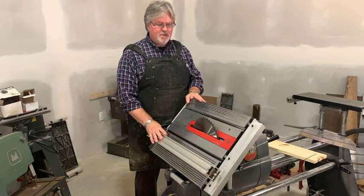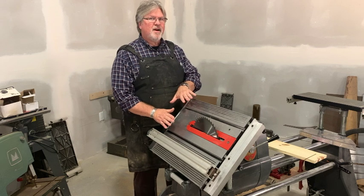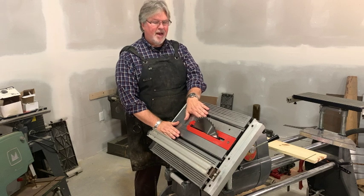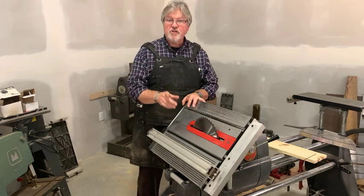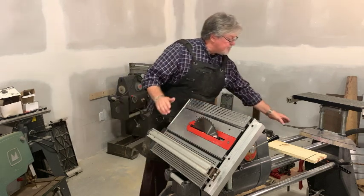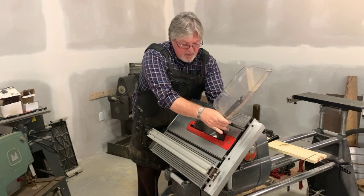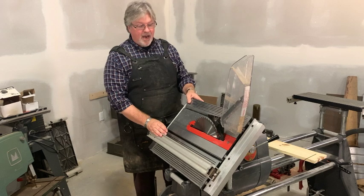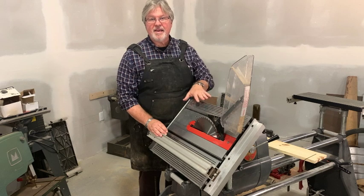The next question comes into play with the Shopsmith when we're tilting the table. The piece I'm keeping is going to stay against the fence. But what about the piece up here — how do I control it and keep it from getting against the side of the blade? Well, the first thing you do is make sure that you're using your upper saw guard. With my upper saw guard properly in place, I now have a riving knife that's going to help keep the board from sliding against the blade.